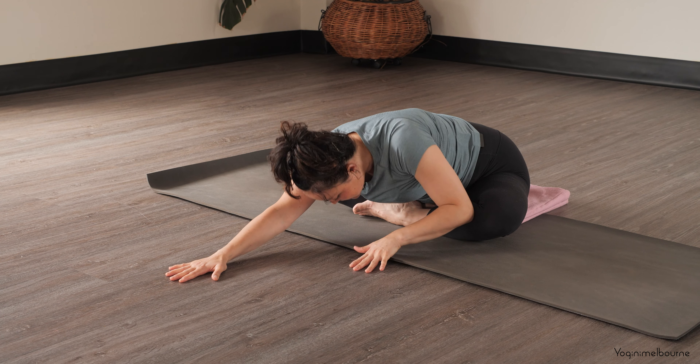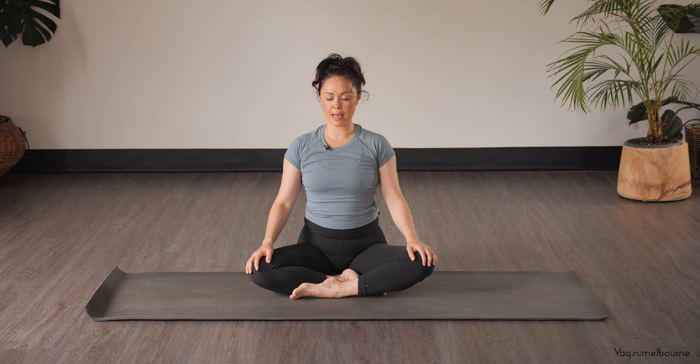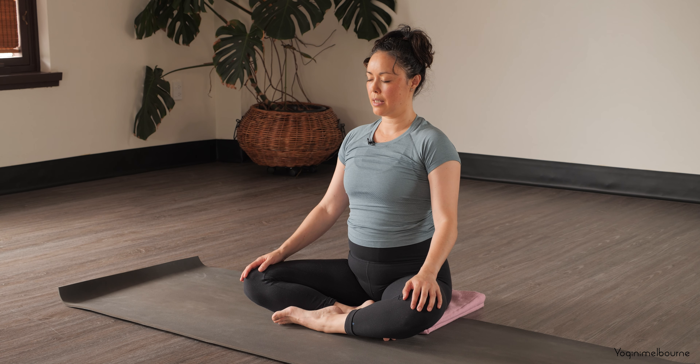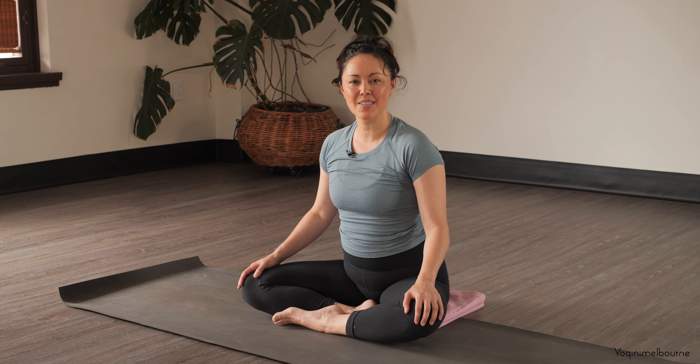Let's walk the hands back up. On the next inhale, just take a little moment in your upright position — you can keep the eyes open or close them down. Just feeling into the length of the spine. Noticing any difference from how you were feeling at the beginning to how you're feeling now. When you're ready, open your eyes. Thank you so much for joining me today, and I'll see you next time.